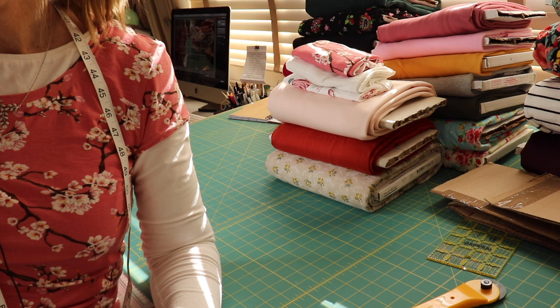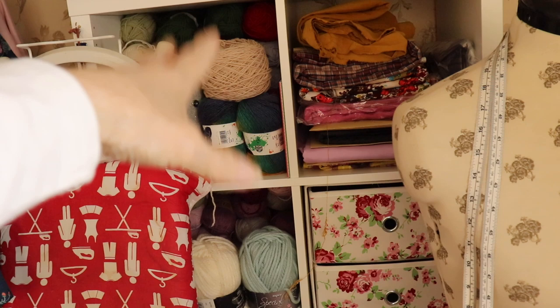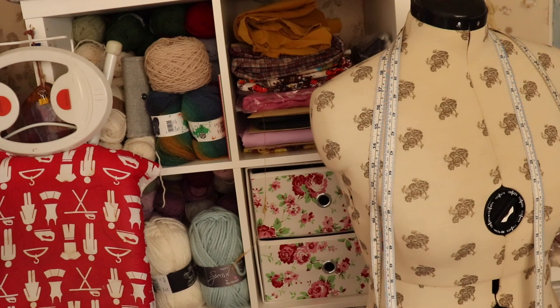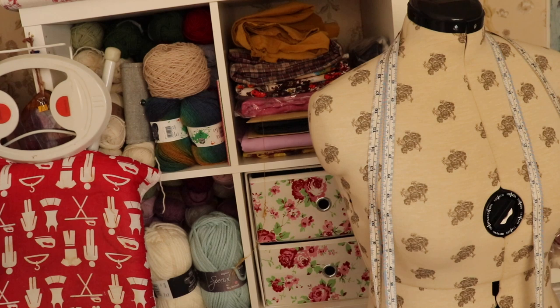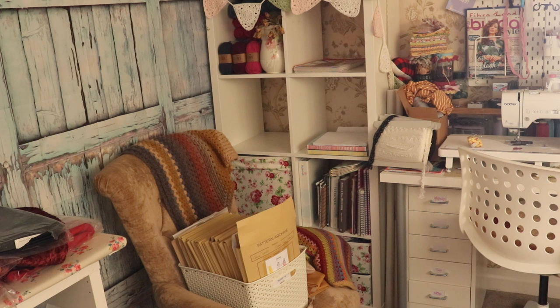So next I'm going to move all the wool. I'll scan you around — I'm going to move all that wool over to that section there, more towards the bottom since I don't need access to it all the time. Then I'll have this whole unit — which has one, two, three, four, five, six — eight cubby holes — and I'm just going to fill that with all my fabrics and sewing patterns. Whatever wool is left after moving I'll probably put all my books and other bits in there too.